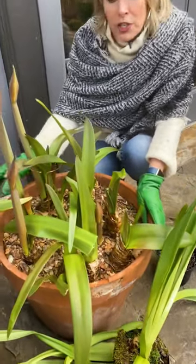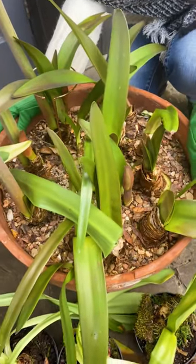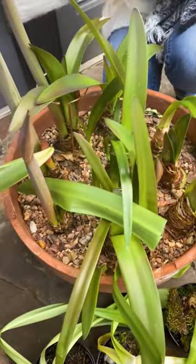Then this last year, when it was time for them to start dying down and for me to quit watering them — which for me was about August — I just put them inside.